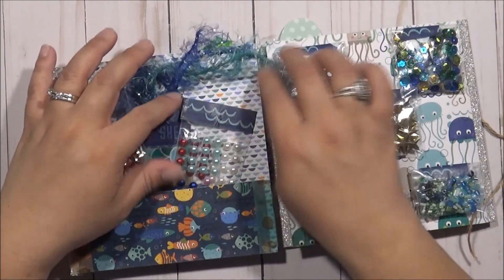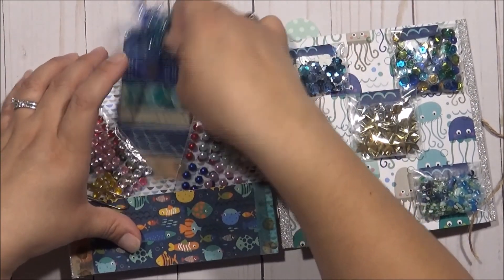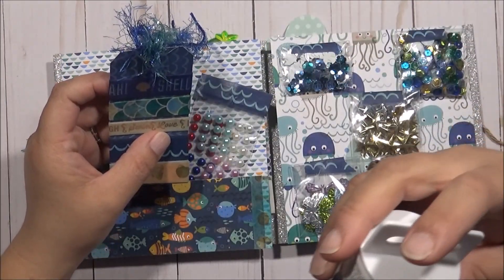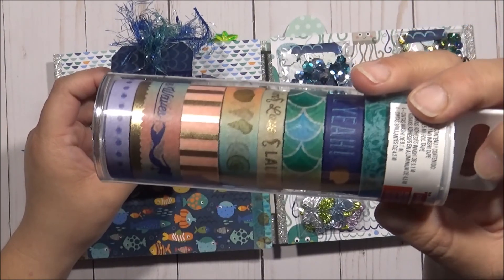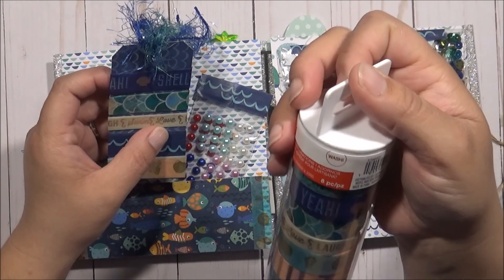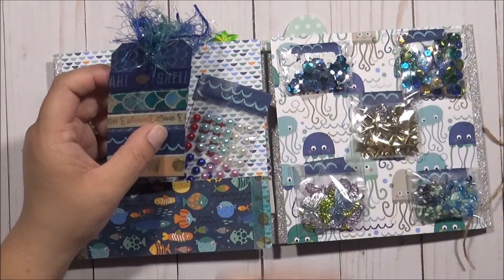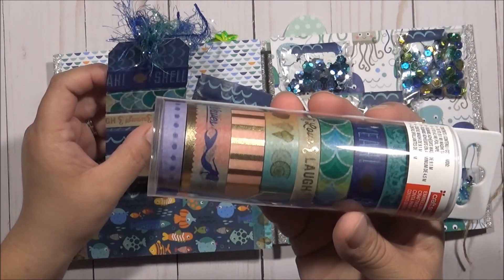I put some flat back pearls, and I put some washi from this collection right here. I got it from Michaels. I'm not sure if there's a name on it. Nope, it doesn't say a collection, but this is what the other washis look like.